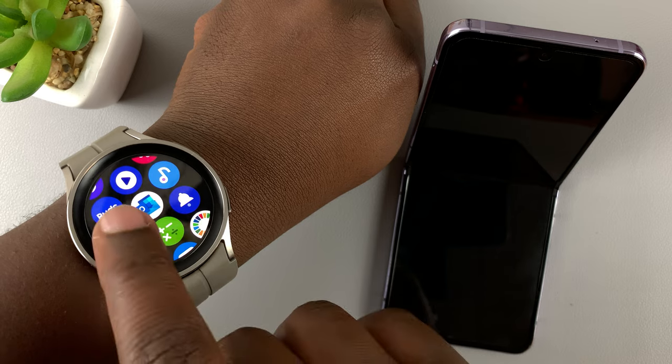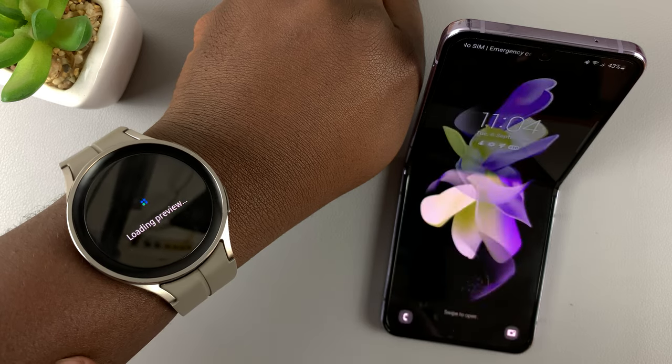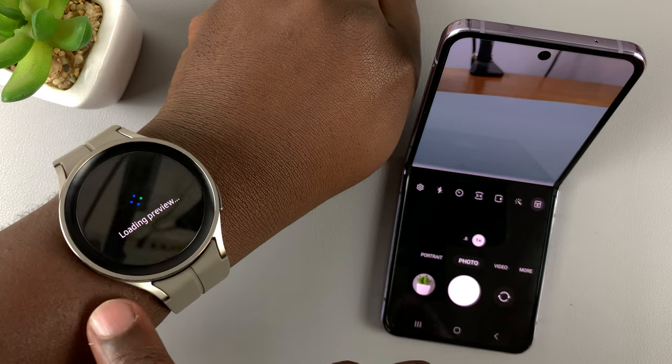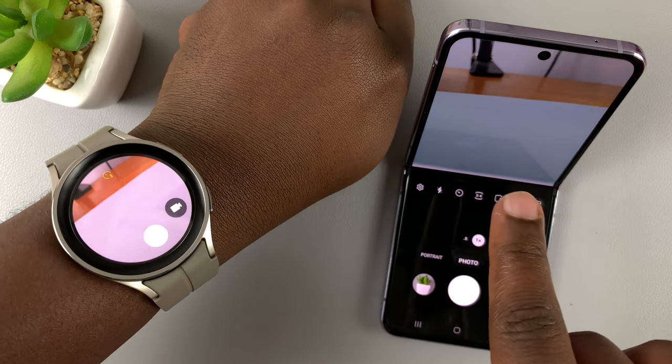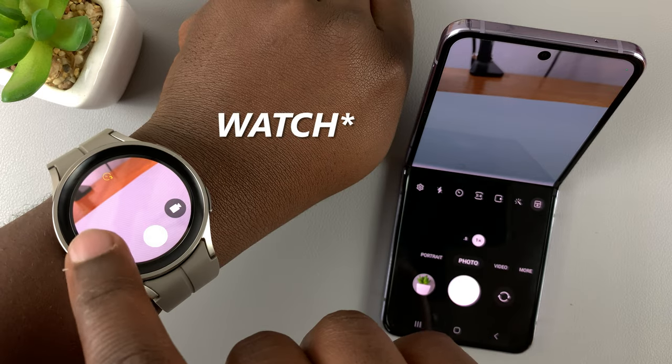There it is right there — tap on it. If it's the first time, it will be required to give permissions, but as you can already see, this has launched the camera and the camera viewfinder is what's showing on my phone.